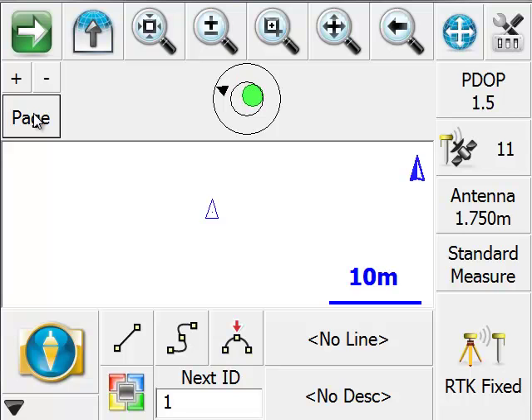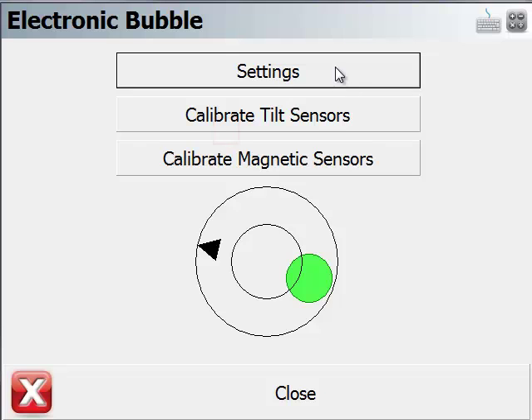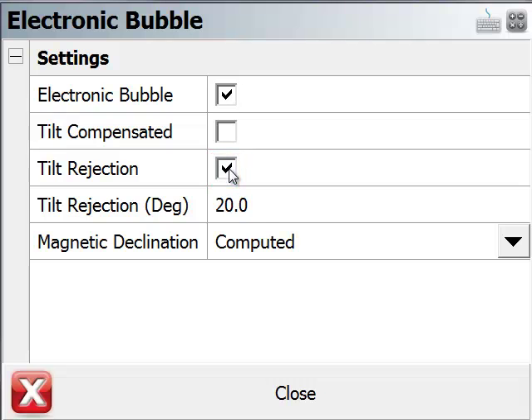Next, we'll show how you can use this function to filter out positions where your instrument is significantly off-level. Going back to sensor configure, to electronic bubble, and to settings. Right now I have tilt compensated checked on. I'm going to turn that option off and set tilt rejection as my mode, with a value of 5 degrees. So if the instrument is more than 5 degrees off-level, it will not allow you to store a point.